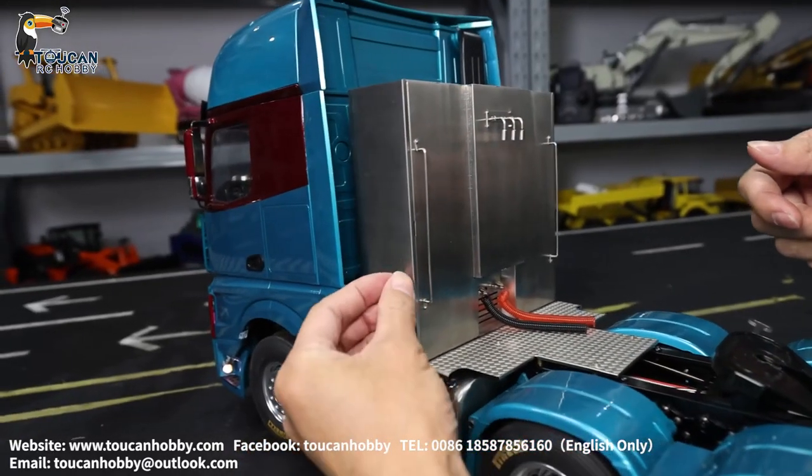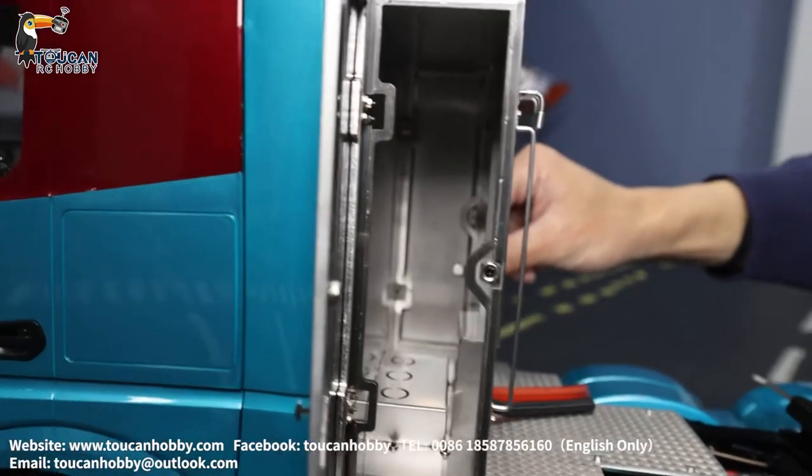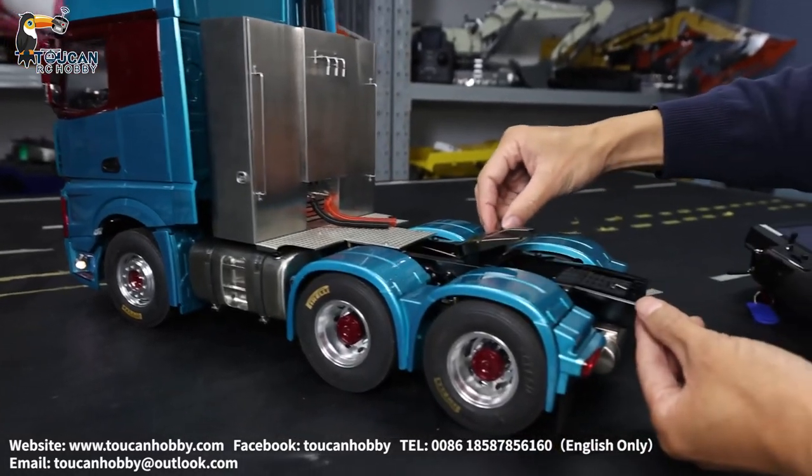The door can be opened. Also, let the wheel open from another side. Here is the fifth wheel.